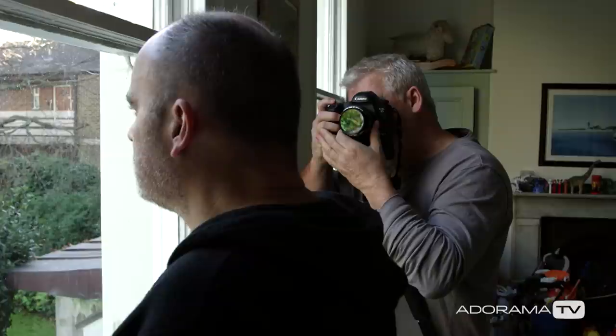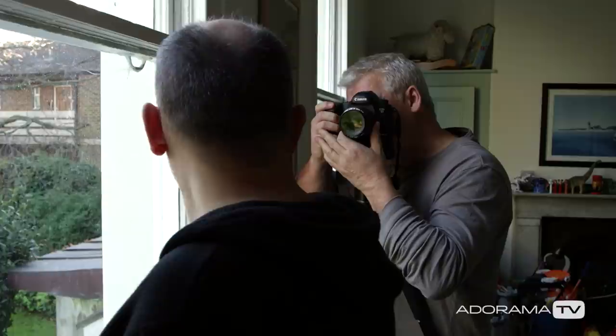But it's a balancing act too. Too much ISO and you deal with noise. Too slow a shutter speed and your model, or the camera if you're hand-holding, will look a little blurry.